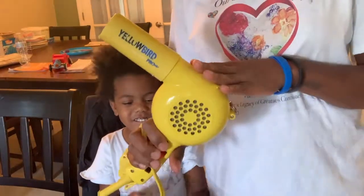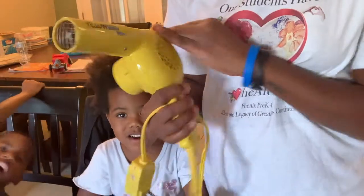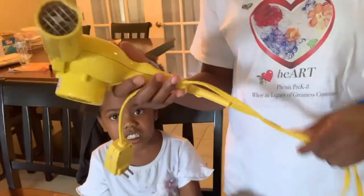The hair dryer I'll be using today — I've had this one for a few years. It's Yellowbird by Conair Pro. I've had it for a while. This thing gets hot. Very hot.